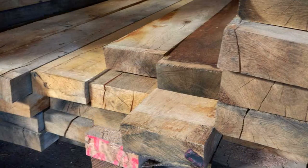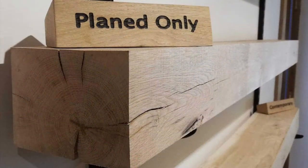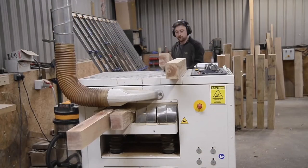We do also offer beams that are rough sawn and just cut to length, or planed only so they're straight and square. These beams are generally better suited to trade customers with experience in shaping, handling and sanding oak to their own personal tastes.